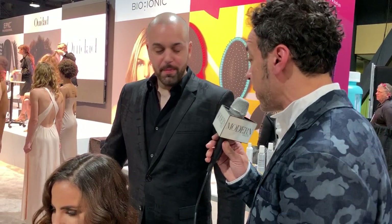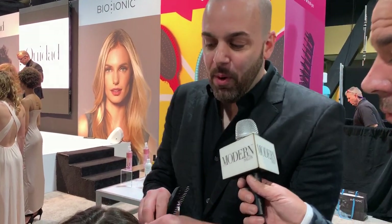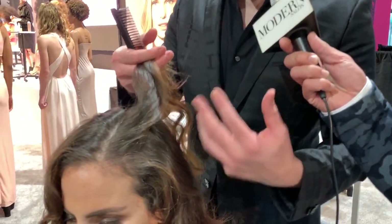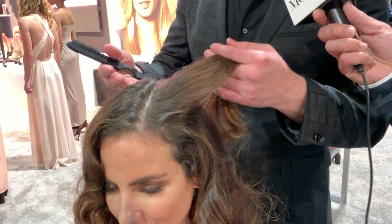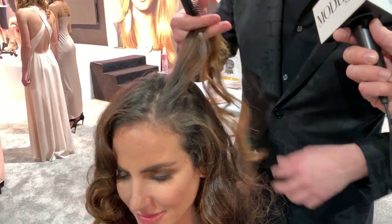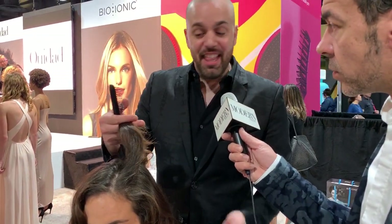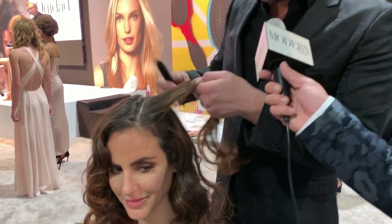Vasi, what are your favorite techniques and tools to use when you're trying to build volume in the hair? Right now I'm using our Wet Brush teasing comb. The one thing I like to do — this whole show we've been talking about creating a shape within a tease, so it's more of an organized tease. It's not just random.